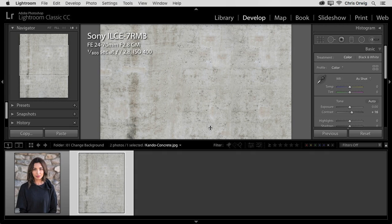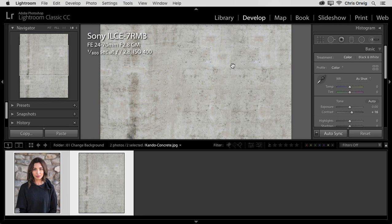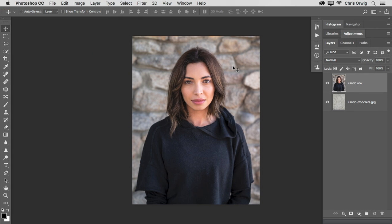Now what we need to do is select these images and send them to Photoshop. To do that, in the film strip below, click on one, hold down Command on Mac or Control on Windows, and click on another. Then go to Photo, Edit In, Open as Layers in Photoshop. You can do this with two or more images. What this will do is Lightroom will apply all the settings — anything you've done in Lightroom to the image — and it will send those images over to Photoshop, creating a single document with multiple layers. This is especially helpful when you're doing compositing, changing backgrounds, skies, or anything like that.